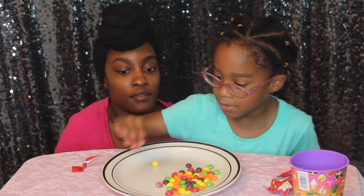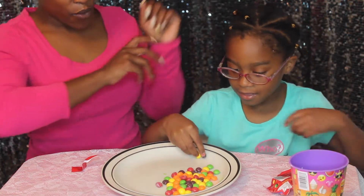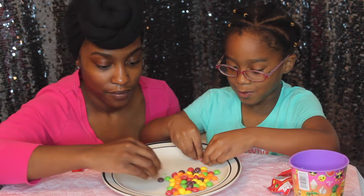Go ahead and put the Skittles on the plate. Help me. Help you. Yeah, help me. We need to work together. Working together. Yeah, we do that.